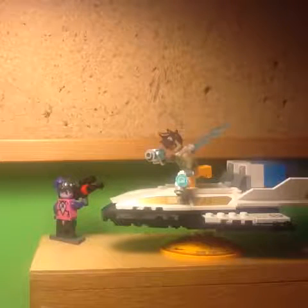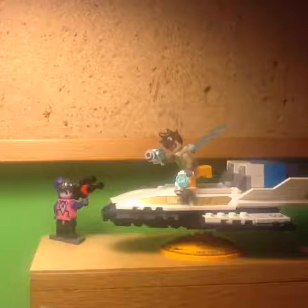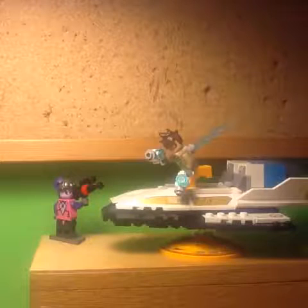Hi, it's ArcherPage here, and in this video I'll be reviewing the LEGO Overwatch Tracer vs Widowmaker, set number 75970.